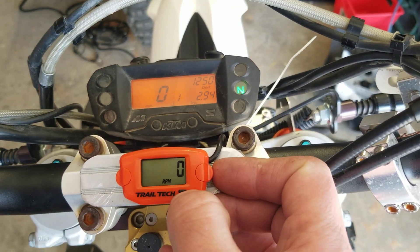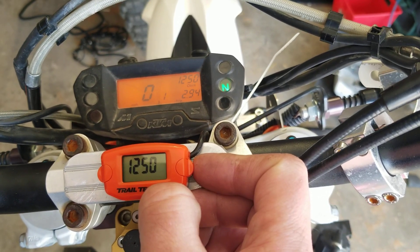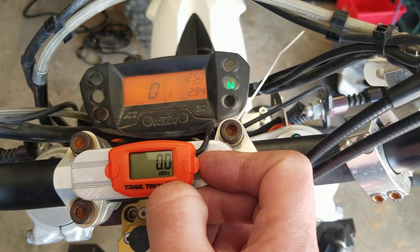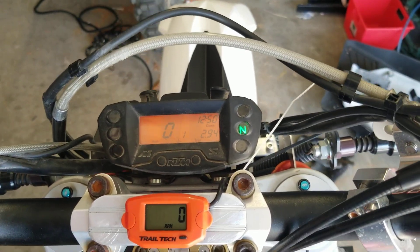The button's a little small, but it shows maximum RPM, current time, total hours, and short-term hours. So we go back to RPM there, and it works pretty good.